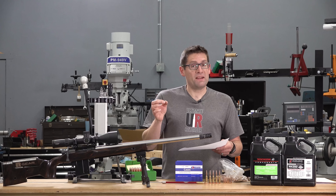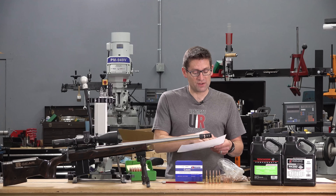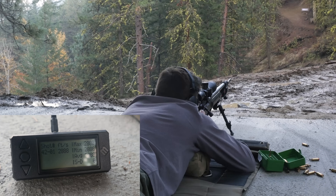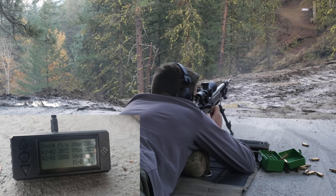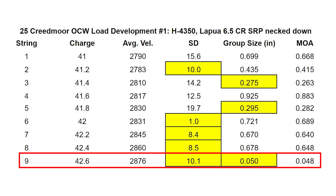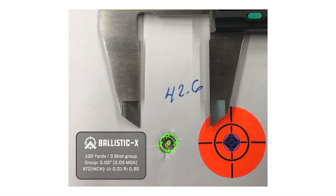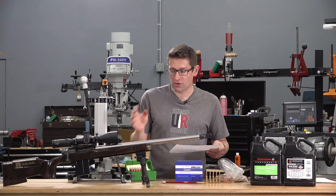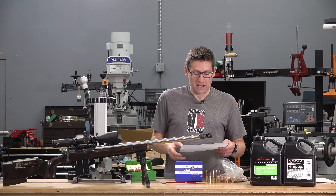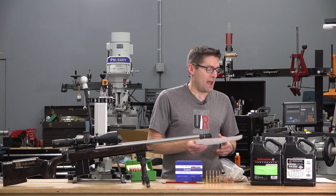Ultimately, the best combination result was string number nine at 42.6 grains. It yielded an average velocity of 2,876 feet per second — great for a 24-inch barrel. We had an SD of 10.1, hovering right around that single-digit SD class of performance, and the three-shot group was 0.050 inches. That's the tightest three-shot group I've ever shot, especially with a Game Changer rear bag and a bipod up front — 0.048 MOA.